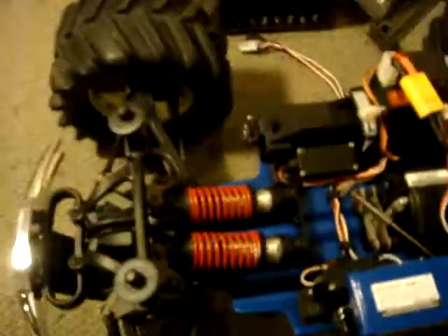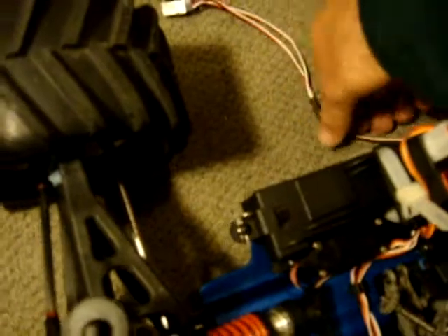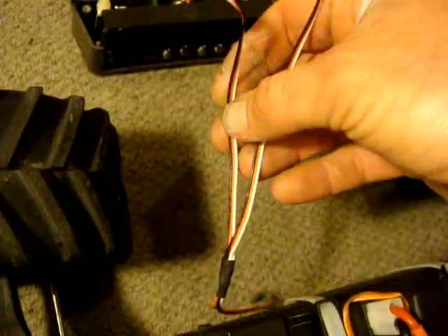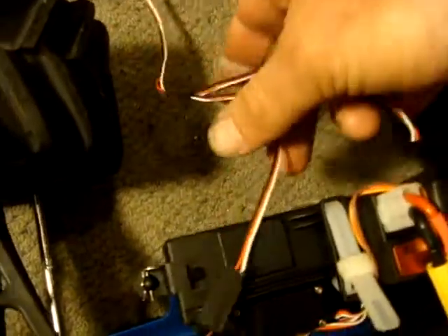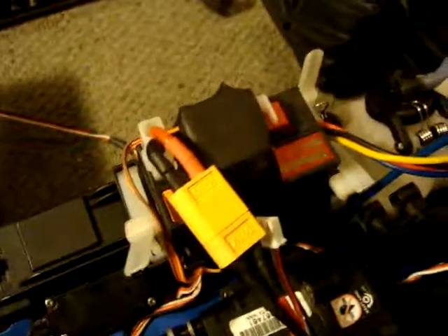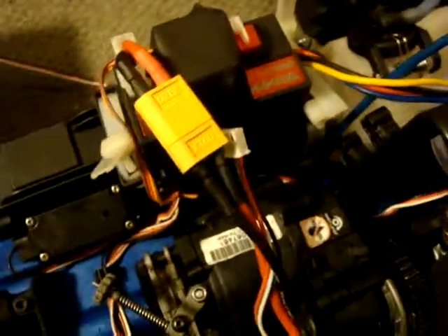With that done you're now ready to set up your servos. Another thing to mention is how you actually utilise that third channel — you're going to need one of these, and if you get one of my remote start upgrade kits you'll get one included. You plug one end into your receiver, one of the other ends is where the micro servo plugs in, and the other free end is where the remote stop servo plugs in. That's how you manage to duplicate your movements as you saw earlier.